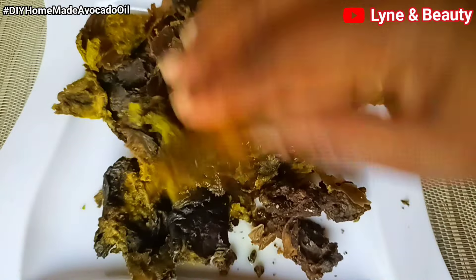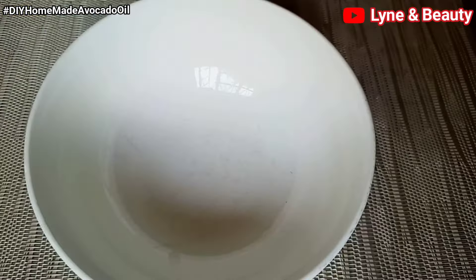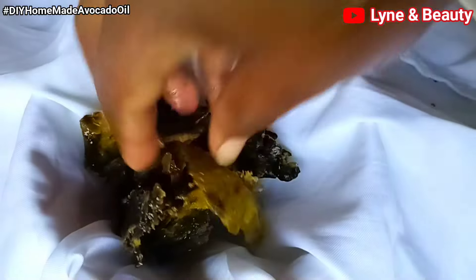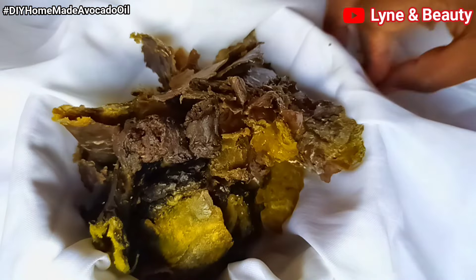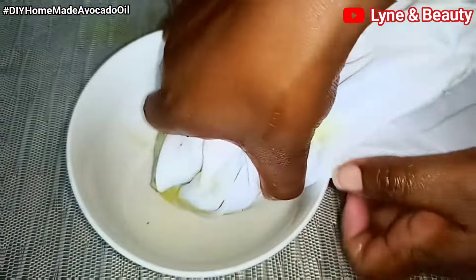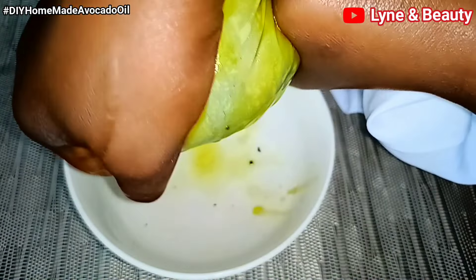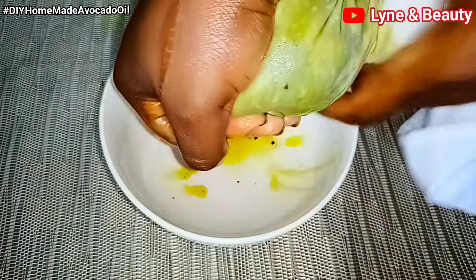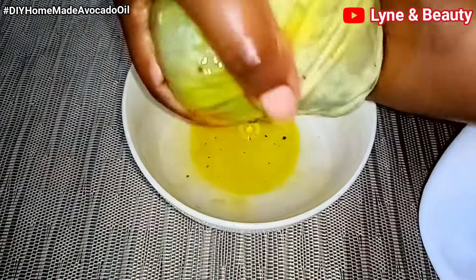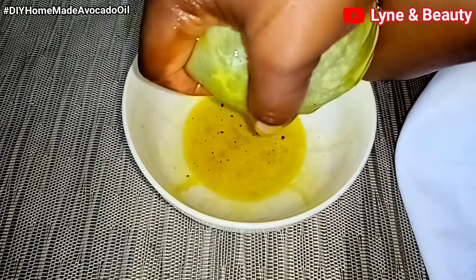This is our dried avocado. Next, we're going to use a cloth — you can use a cheesecloth — to squeeze out the oil. Add the dried avocado to the cloth and start squeezing the oil into a bowl. Apply pressure to the wrapped avocado to extract enough oil. The pressure should be applied gradually to avoid damaging the cloth — just keep pressing. I know it takes time and it's hard to get out the oil, but it will keep coming.